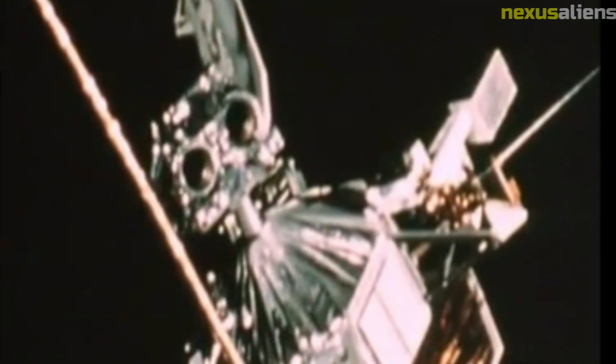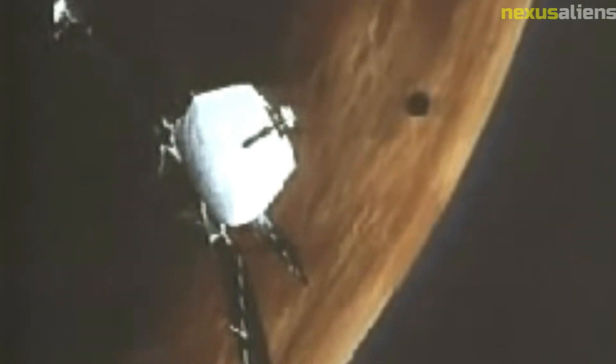The Mariner 6 spacecraft was launched on February 25, 1969, aboard an Atlas Centaur rocket from Cape Canaveral, Florida. During its journey to Mars, the spacecraft traveled more than 290 million kilometers (180 million miles) and made several course corrections. Its trajectory was carefully calculated to ensure it would pass within 3,500 kilometers (2,200 miles) of the Martian surface.